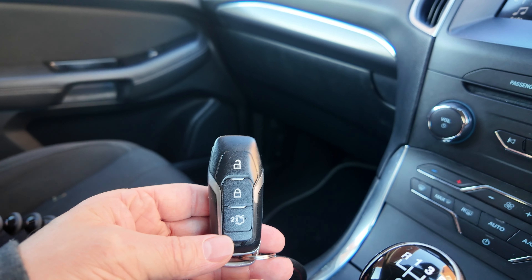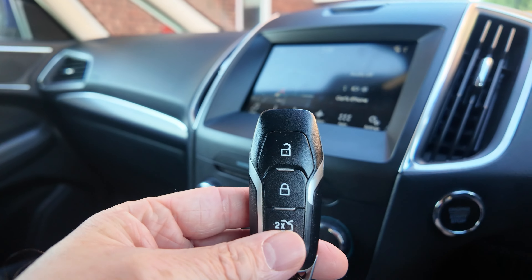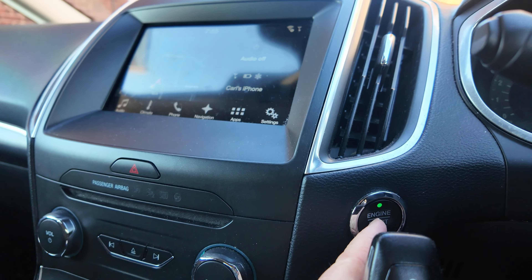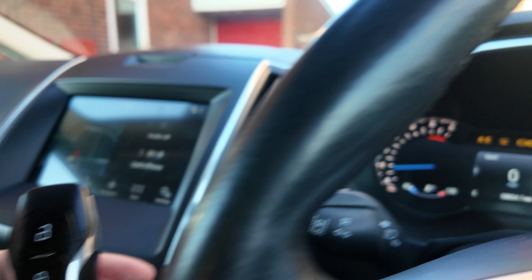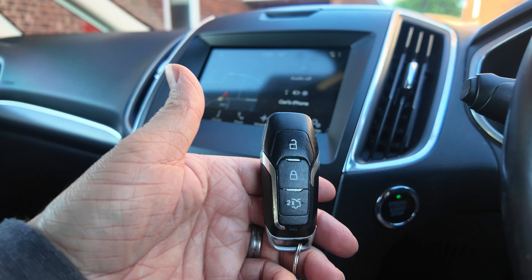You obviously know how a keyless entry car starts — you just have the car key anywhere in your vehicle and you can simply press the start button, and you can see that the car will spring to life. The key is not in the pouch.